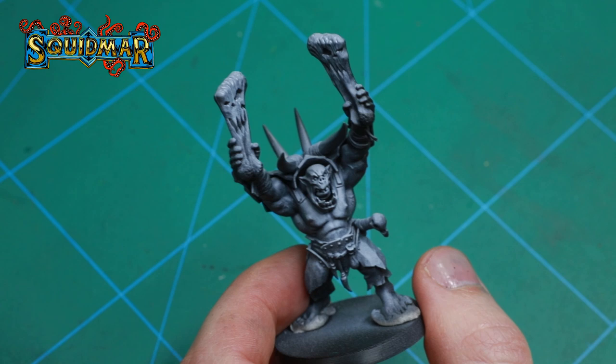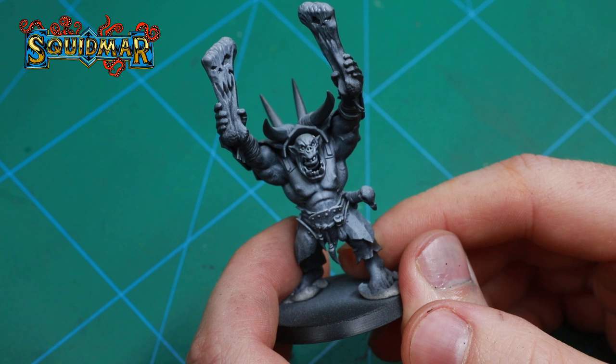As always, we start by priming the miniature with black and then spraying it with a white zenith spray from above.